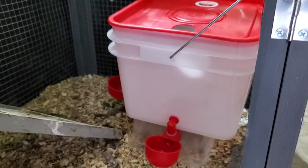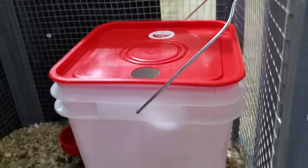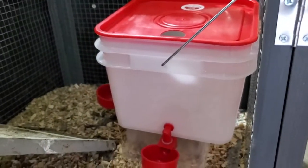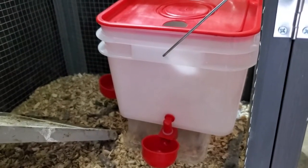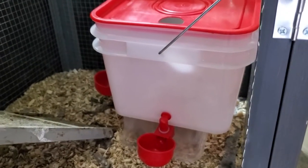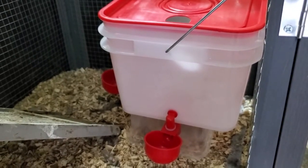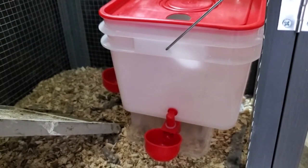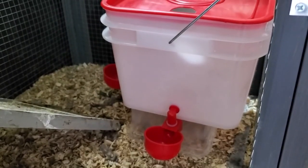The final step is just to fill it up with water — I'll use probably a gallon jug and pour water in there. We'll take a look in another video at how this actually works as a waterer, but that's how I'm setting it up and putting it into the coop. If you want to see how my chickens like it and how it works with water in it, please subscribe to my channel. If you found this helpful in any way, please subscribe — it really helps.